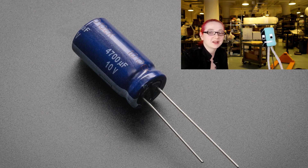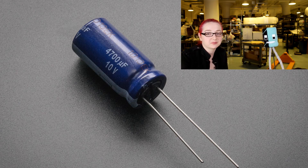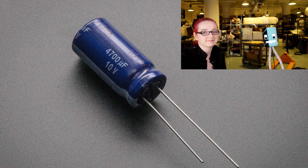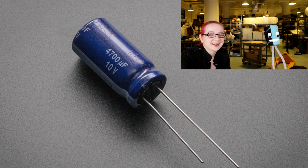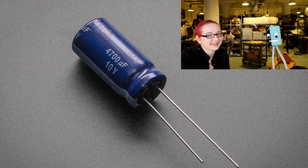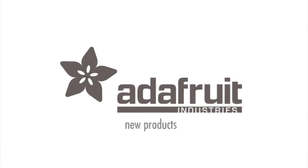We've got a 4700 microfarad 10 volt capacitor, so pretty much good for almost any low voltage project. Pretty soon I'll be in a game called Moe's Resistance — it'll be available in the app store. You can — yeah, that was pretty good. All right, that was new products.